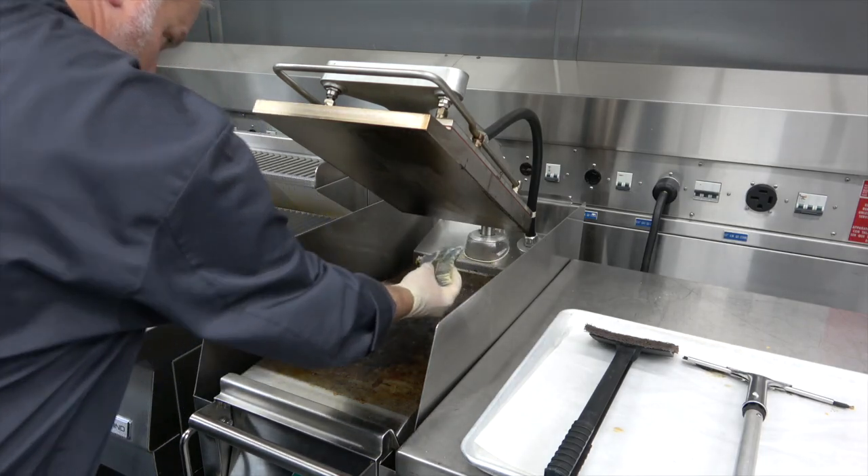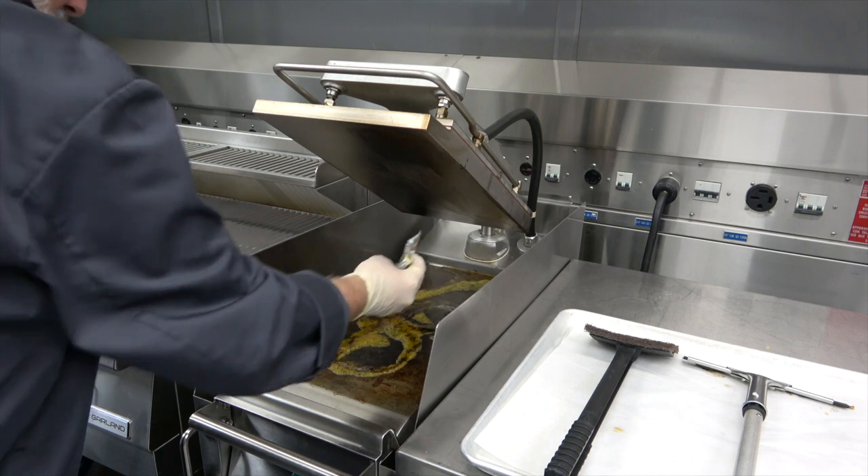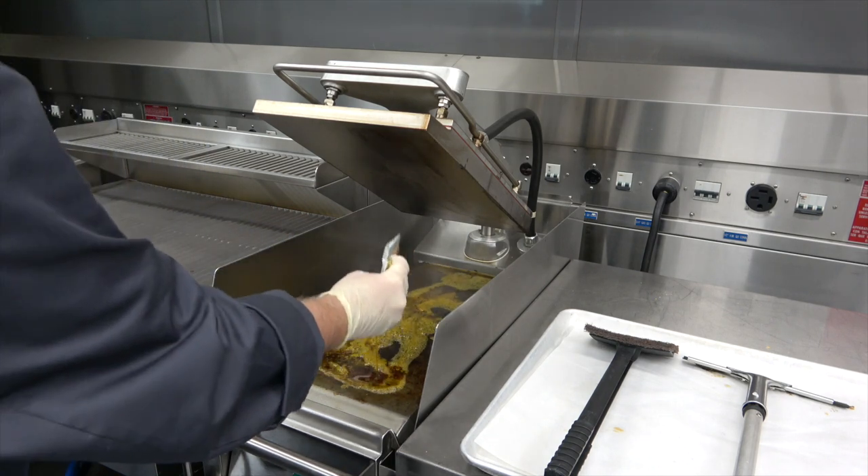When the grill has cooled down enough to meet the specifications of your high temp grill cleaner, apply the cleaner and scrub generously.